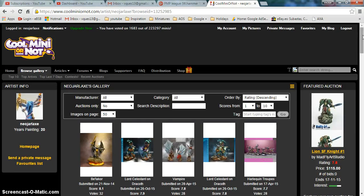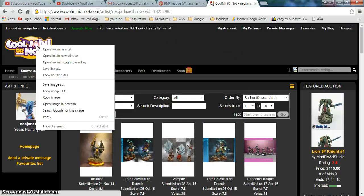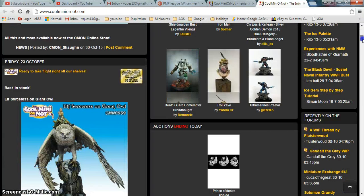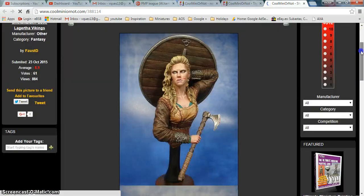Sometimes we are lazy and we just put the score and don't leave comments. Of course, you can give a comment with the score attached. So this is just a way that I find to motivate. And at the end, if you go to Cool Mini or Not, you will find works that are completely outstanding — things that are incredibly well painted.